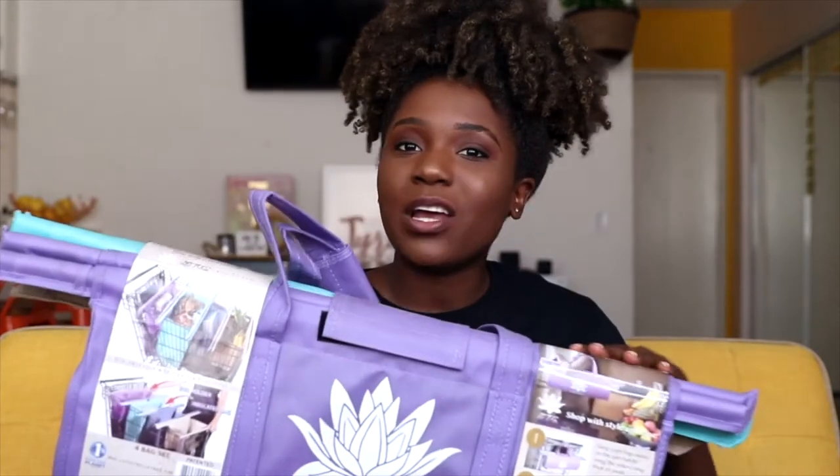These will particularly come in handy for shipped orders, because as you guys know, sometimes we stack orders, and when we're shopping for multiple orders we want to be able to put all of our items in the cart but keep them separate. So with Lotus Trolley Bag you can open these up into your cart and put each order in a different color bag.